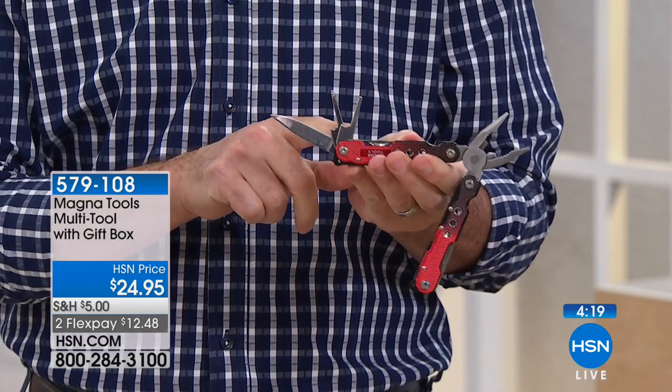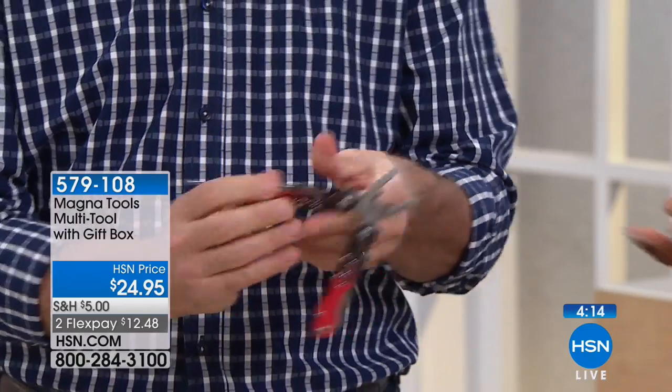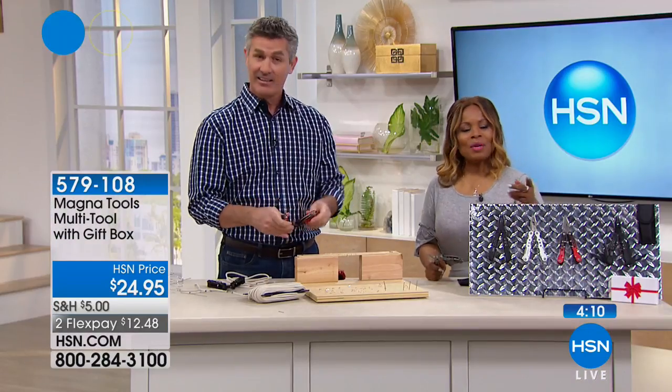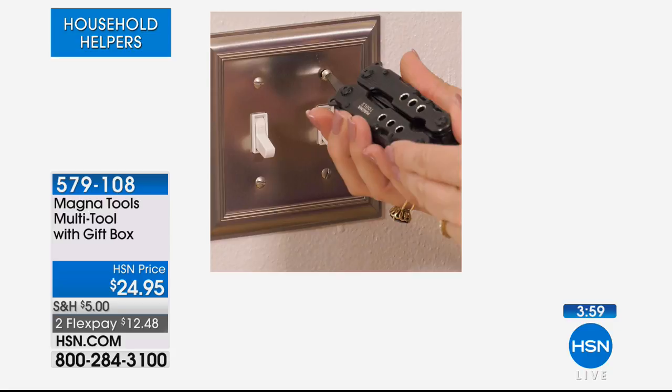What I like about this — all the dads will appreciate this — is the really small screwdriver on there. So if it's the kids with toys and everything else, you have that. There are 11 tools built into this handheld unit — 11. Think about things you want to tighten, everyday jobs we all have to do.